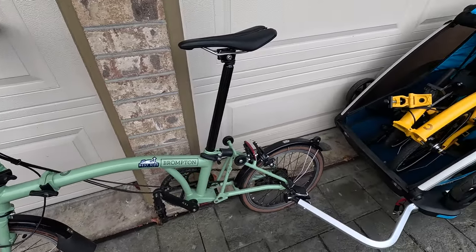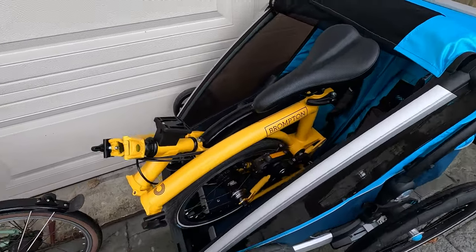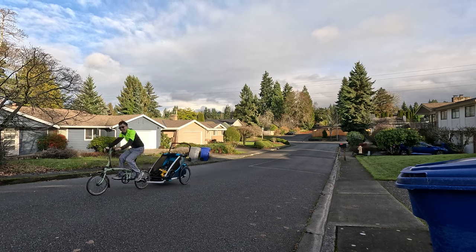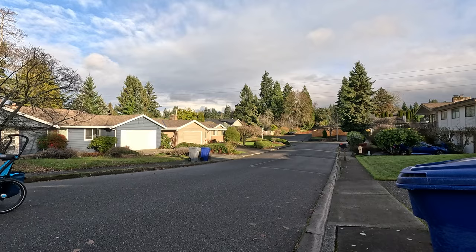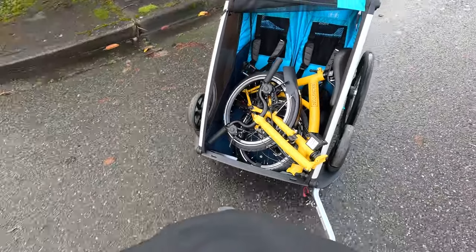I was pretty stoked about this colorway of the new Brompton. With that, the climbs just got a lot harder — I'm struggling up my little climb near my home. You can see it in the back; it obviously doesn't fit super well in the seat belts, but it held steady for what I was doing.